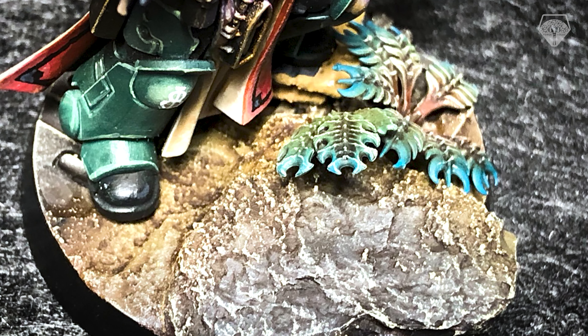This week I want to talk about basing. This is not something that I am 100% happy with — I find it very difficult and sometimes I'm just lost for inspiration. However, working on a large project like my Dark Angels company, I wanted to have a consistent approach to my basing that was easy to replicate, something I could do en masse, ideally before I painted the models.